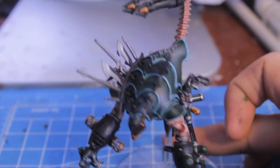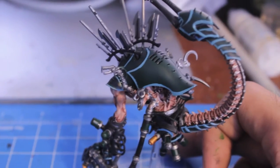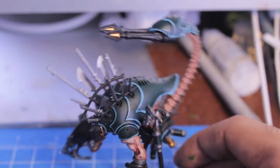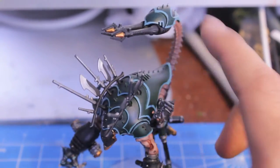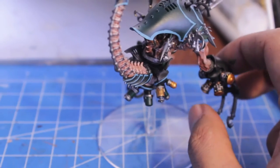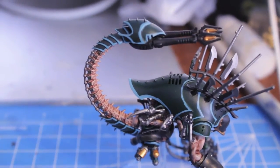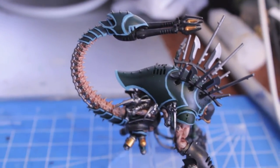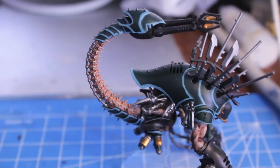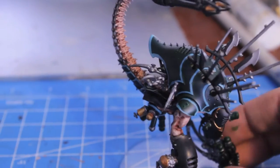Once the Ogryn Flesh dries, I did two steps. First, I took Dark Angels Green and mixed it with Chaos Black — a 50/50 mix — and painted that onto all of the carapace plates, because I want this guy to match the rest of my Dark Eldar, the Cabal of the Black Heart. If you don't want your Talos Pain Engine to match and would rather be faithful to the Haemonculus Covens, just keep the carapace black and highlight with Codex Grey instead. It's a fluff choice, but those are your options.